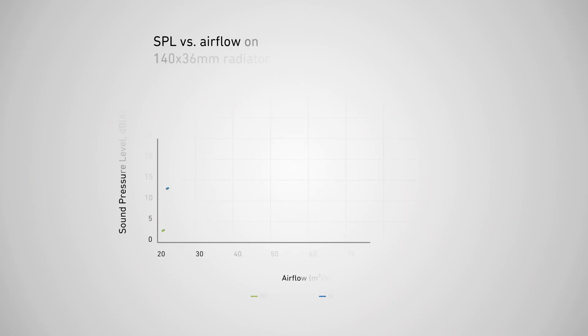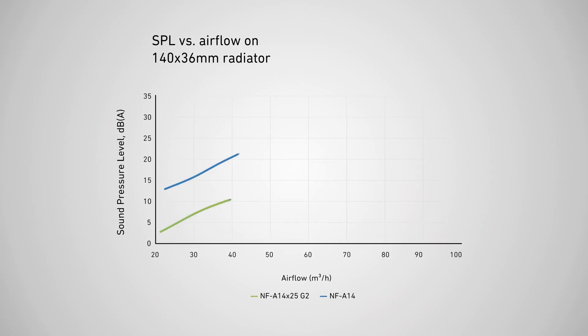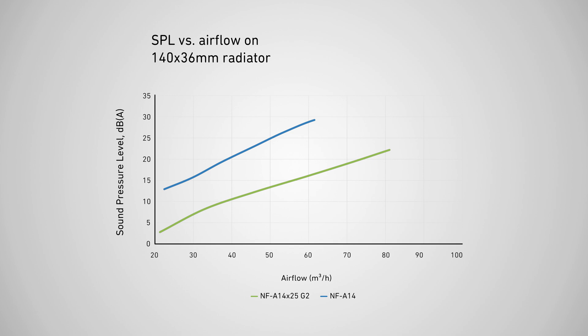This results in a massive reduction in noise levels of nearly 11 dB. As the following noise versus flow graph shows, the G2 model usually runs approximately 7 to 10 dB quieter while providing the same levels of airflow through the radiator.